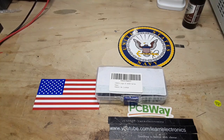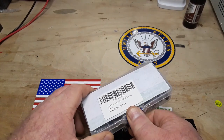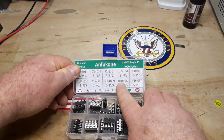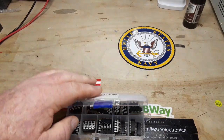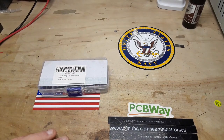Hey, what's happening guys? Today we are going to take a look at some CMOS chips. In particular, we are going to look at this one here, the CD40106, which is a Schmitt trigger inverter.